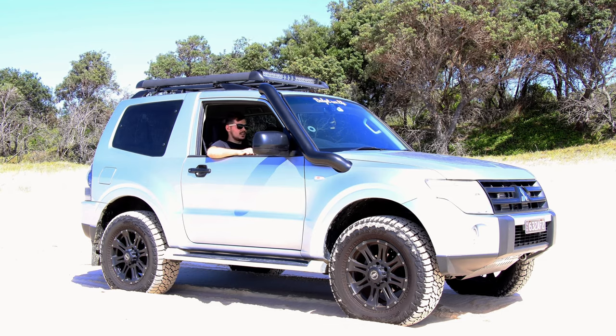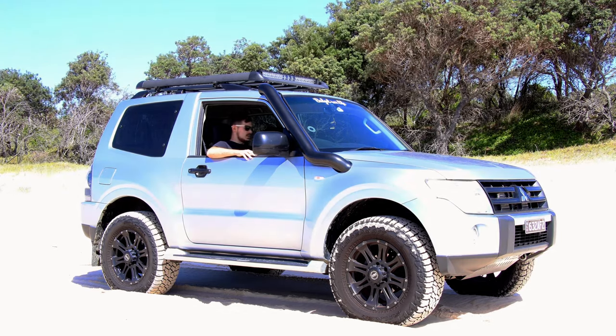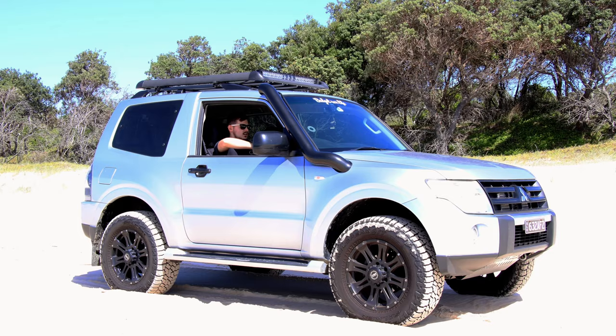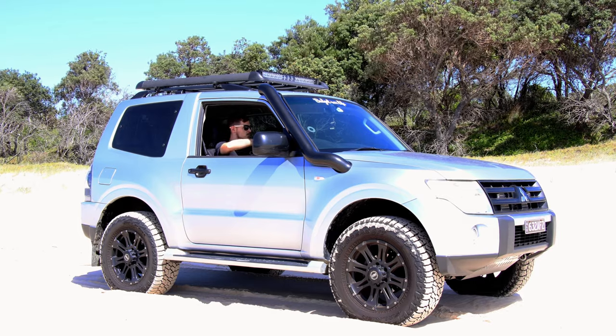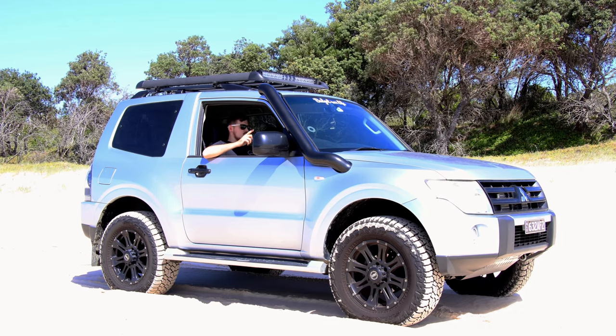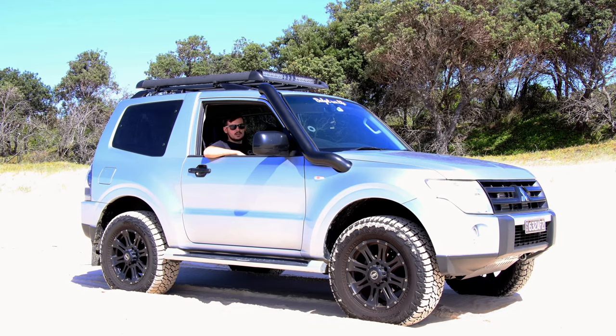We're at the beach now. The wind is quite hectic so hopefully the sound is all good. I'm going to put the car into the different modes and show you what goes off in each particular mode, and then show you how the car behaves with the ASC off and when it's on.